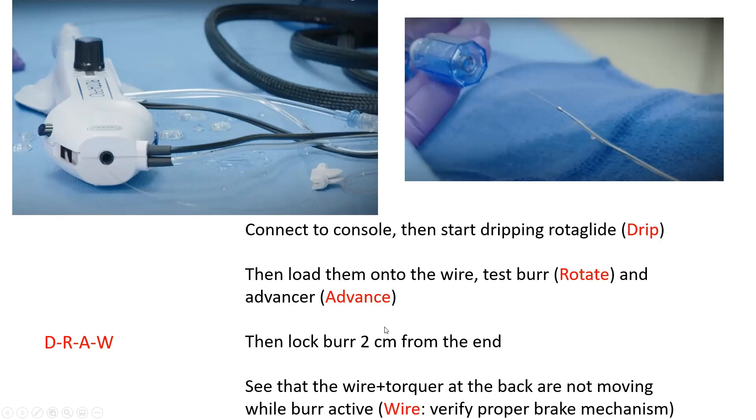Advanced tip one: understand the wire brake mechanism — slightly more confusing in rotational atherectomy than in CSI orbital atherectomy. Each time the burr is activated, there is an automatic internal lock mechanism on the wire that prevents axial or rotational wire movement as you advance the burr. This is useful during active rotablation but becomes problematic when you want to move the whole system on DynaGlide.